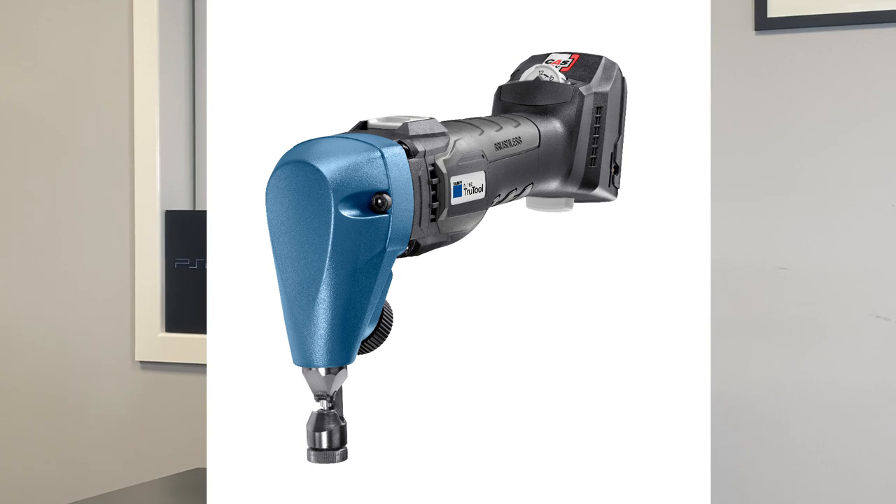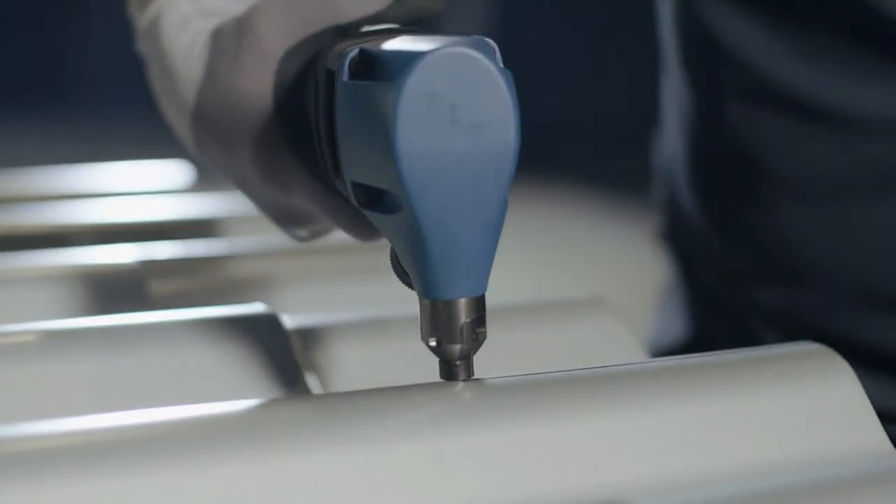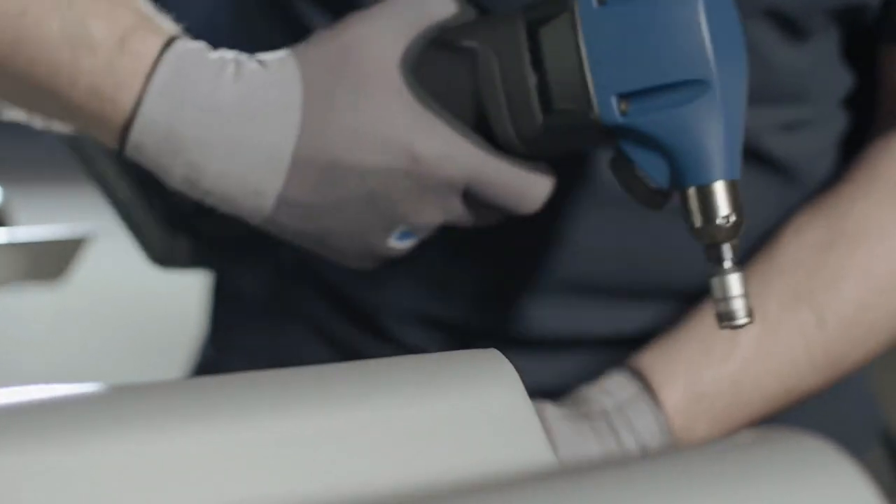Once you've cut a sheet with a nibbler you end up with two pieces of metal, a line that's been taken out of the sheet of metal, and a load of little filings and chips — that's what the nibbler has punched out of the piece of metal.